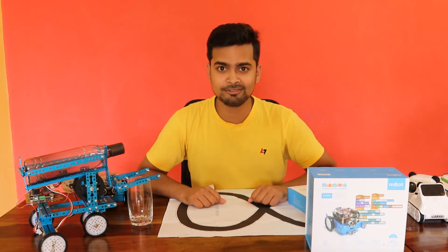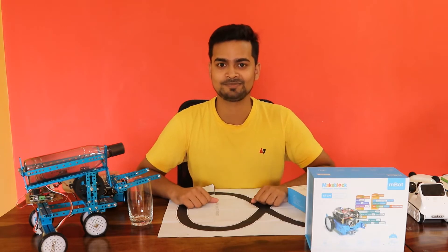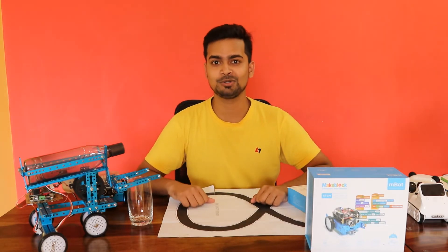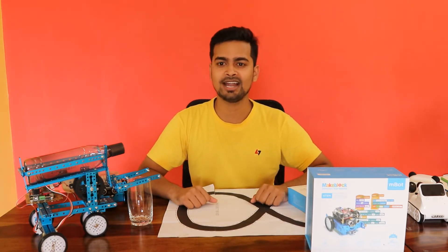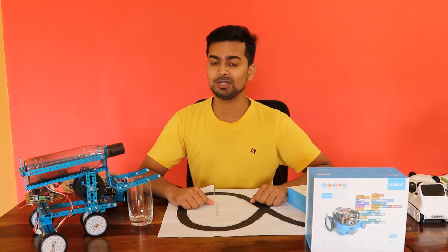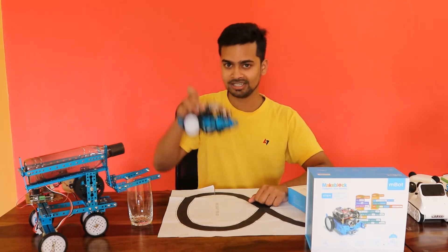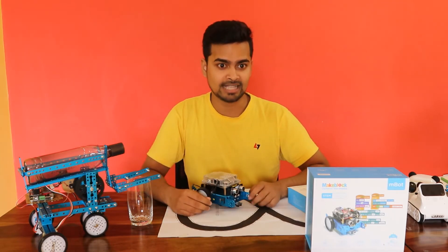Good evening everyone. Hope you all are fine and doing well. In my last video you have seen unboxing and assembling of M-Bot. So today we are going to assemble another form of robot with M-Bot and one of its add-on packs.